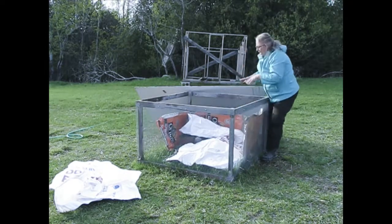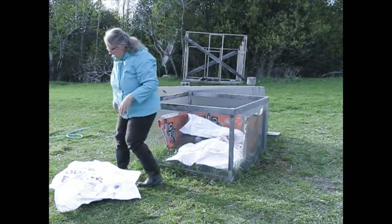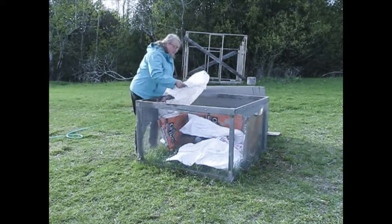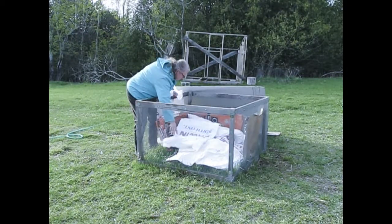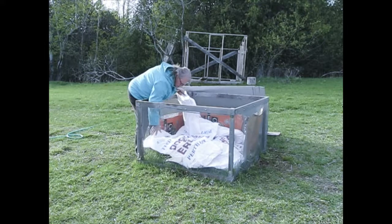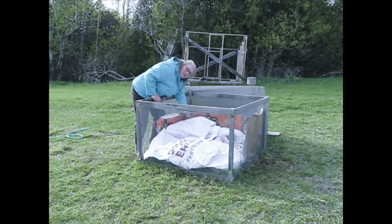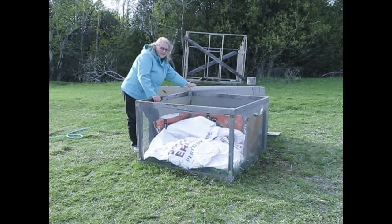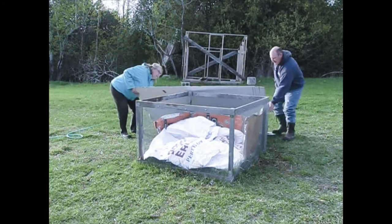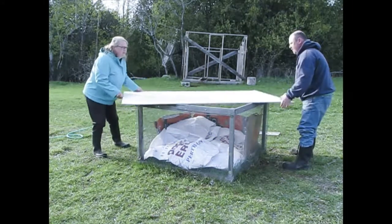I do this because it's going to help trap some of that warmth that the plants produce by themselves — it helps keep it captured in there around the plants. If you don't have feed bags, some lightly crumpled newspaper would work as well — just whatever is going to help trap some air in here. Now I'm going to get my husband to help me pick this up, put it on top, and we're going to turn it this way.